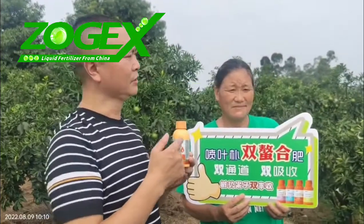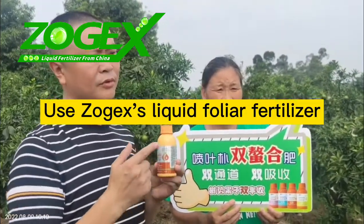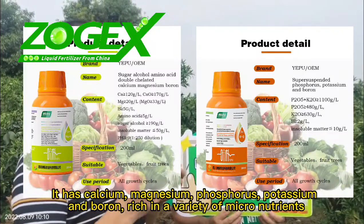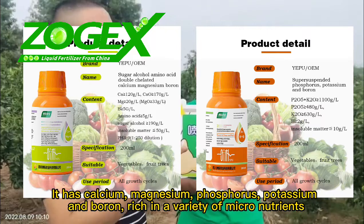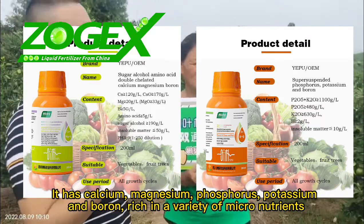Then how do we solve them? Use Zogex's liquid foliar fertilizer. It has calcium, magnesium, phosphorus, potassium, and boron, rich in a variety of micronutrients.